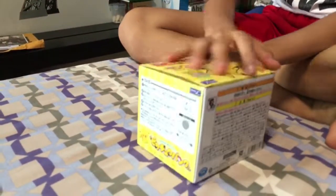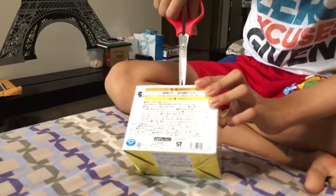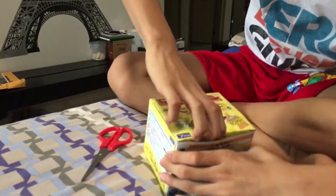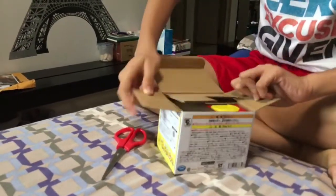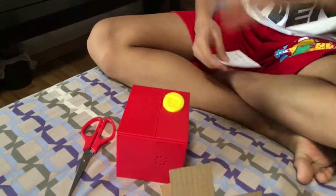So we have some plastic taping over here. Everything's in Japanese. And let's see what's inside. And boom, coin box.